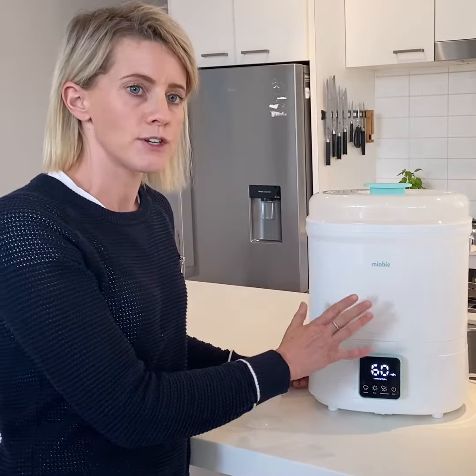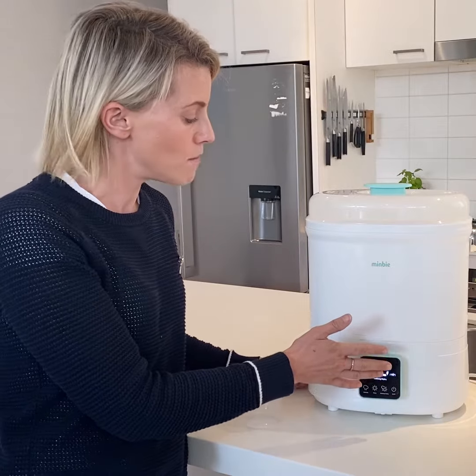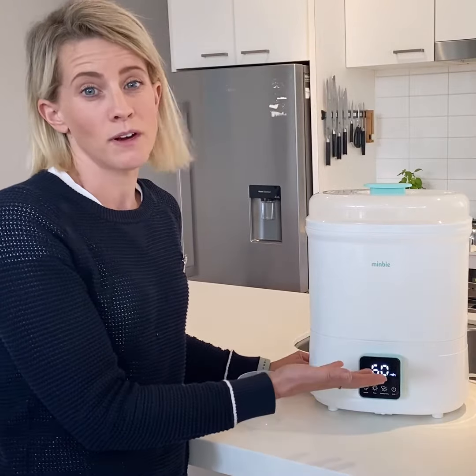The main thing I loved about this unit is that in the night time I could put everything in, have it all set up on the bench, put the sterilizing and drying mode on, and in the morning it's all ready to go.